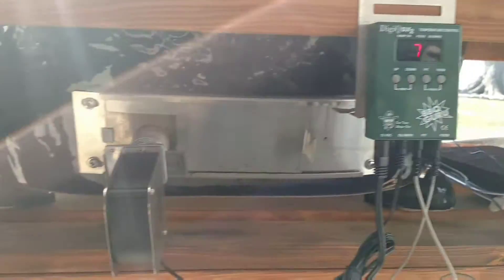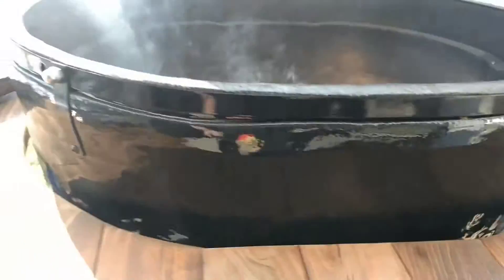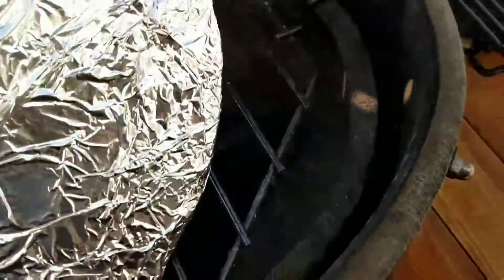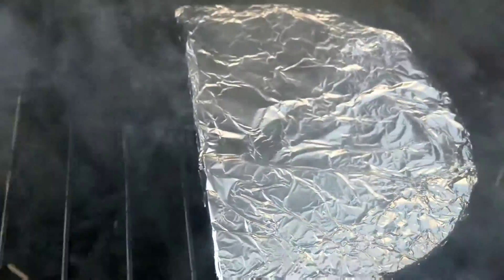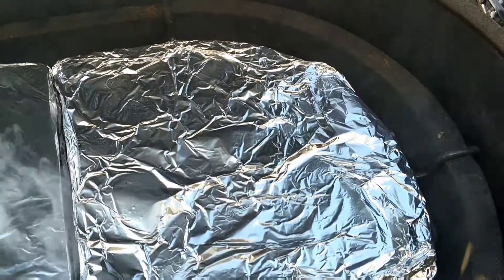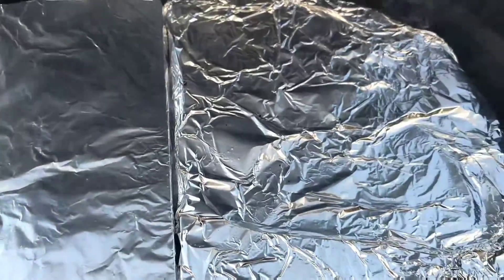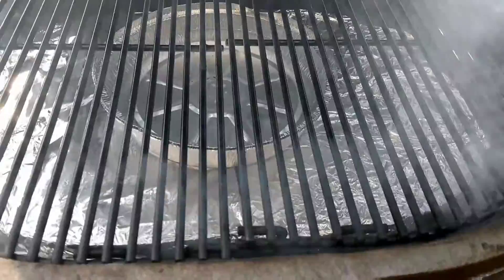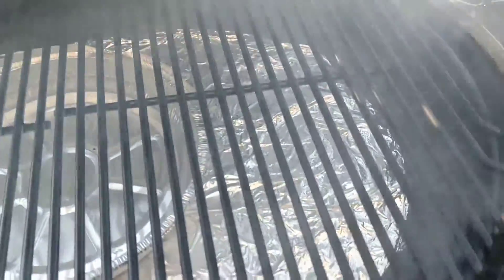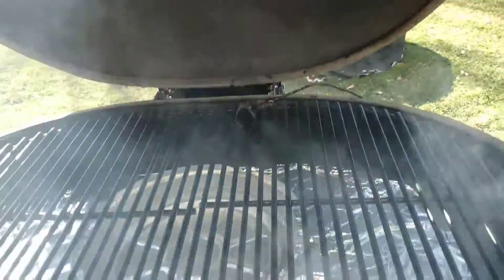Barbecue Guru set at 150 degrees. I just don't want any of the juices to fall and stain the plates. I've got some water — a water pan underneath the fish — to keep the moisture in there. My Guru is going and we're going to wait until it gets up to temp, then we'll put the fish in.